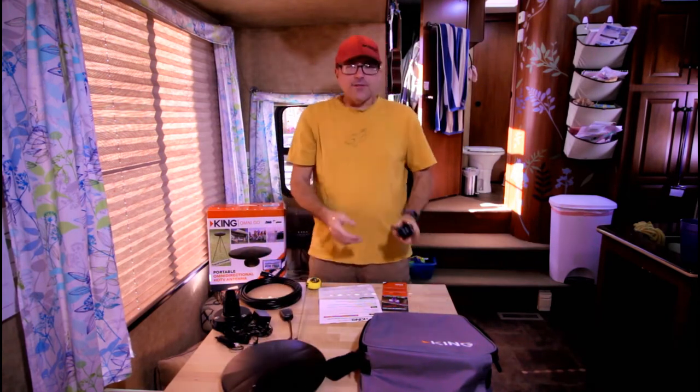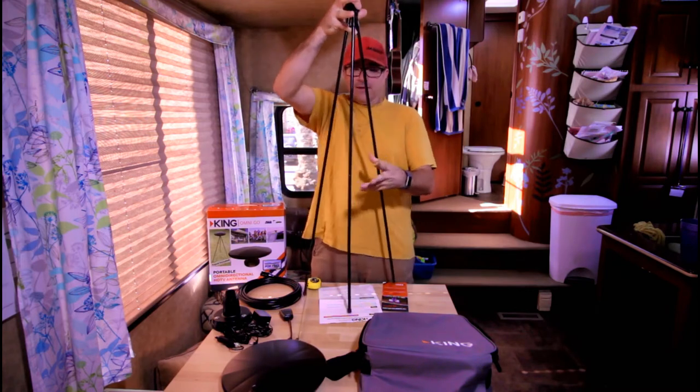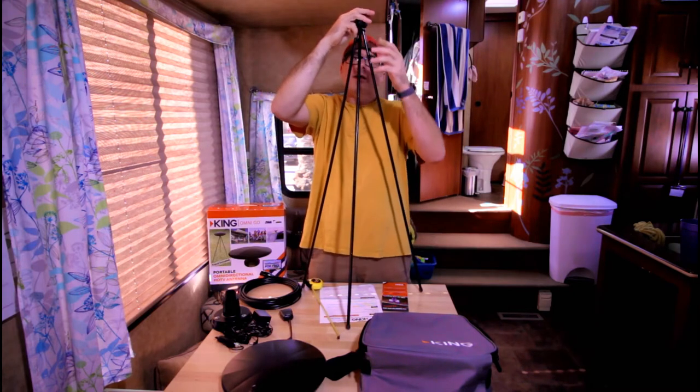Second, we have the tripod mount. This thing is metal construction, kind of like your average tent poles — super easy to set up. Watch this. And there you have it, the tripod is set up. Mount the antenna on the top and you're good to go.